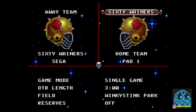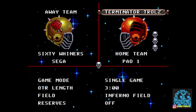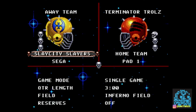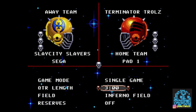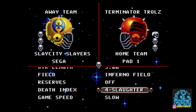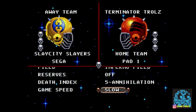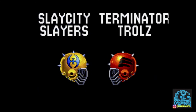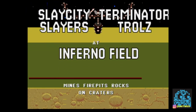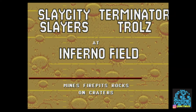I believe they only came out on the Sega Genesis, but I just love these games. I was able to find this cart last year at the Classic Game Fest, so hopefully this year I'm going to be looking for Mutant League Hockey to add to my collection. Basically, it's just a football game with monsters. The depth index means players will blow up — sometimes there's craters, bombs, or whatever on the field. It's pretty awesome and funny, with mines, fire pits, and rocks on crates. Pretty dangerous fields.